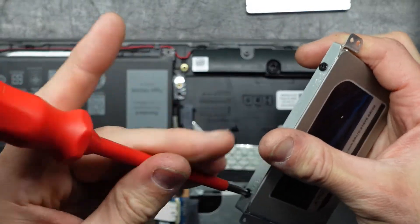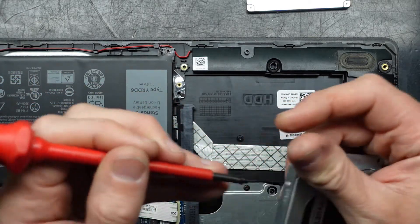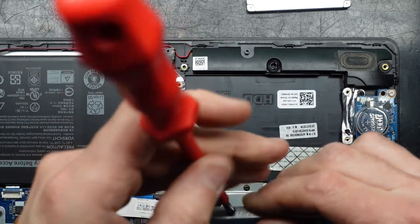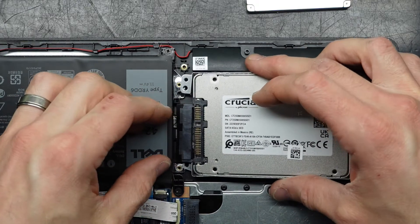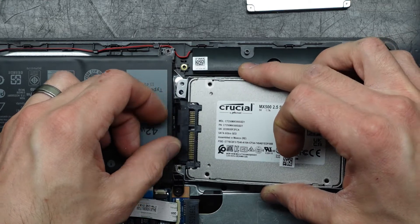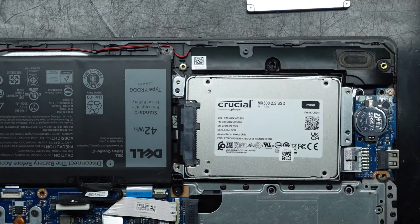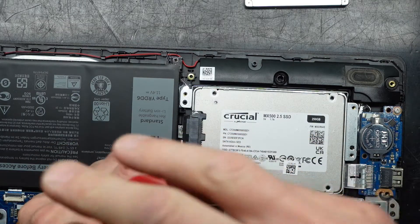Now I'm going to reinstall. Use something flat to actually push it in — there we go. Line it up, and now it's a matter of putting these screws back in once more.